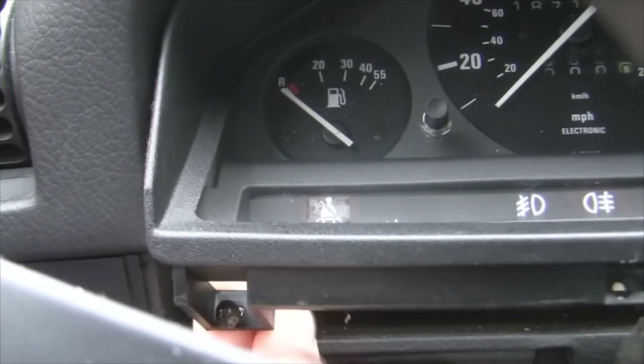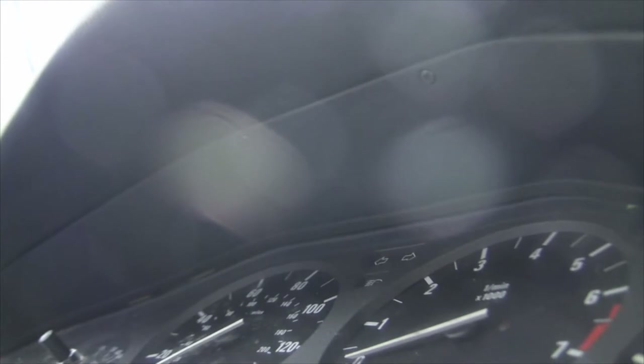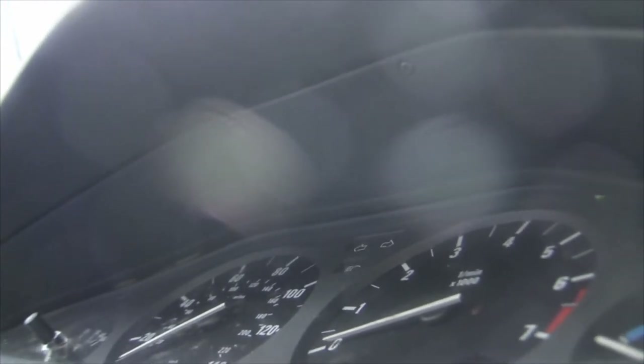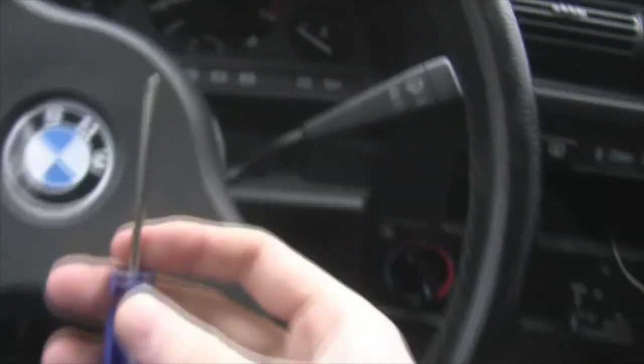The second screw comes out. Now we have two more screws — these are going to be really hard to see. There's one right there and one right there on the flat part of the top of the actual instrument panel. You're going to need a shorter screwdriver for these two.